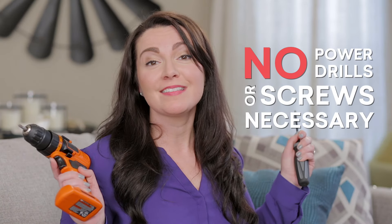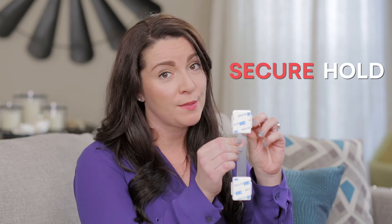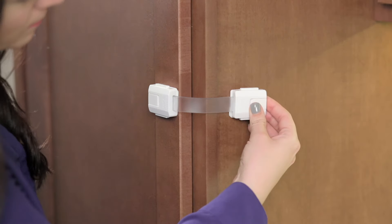No power drills or screws necessary. Instead, the adhesive pad provides a secure hold that won't damage your surface, and its flexible strap allows you to easily latch around corners.